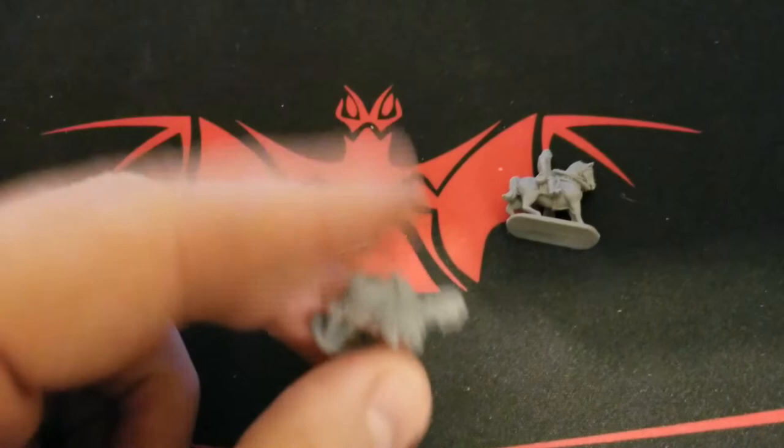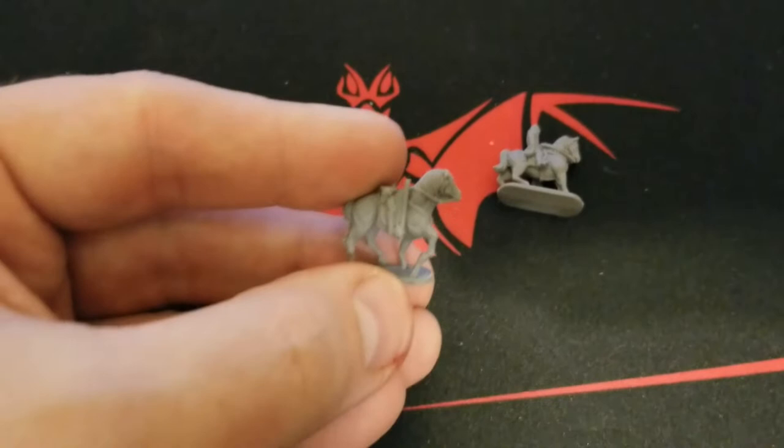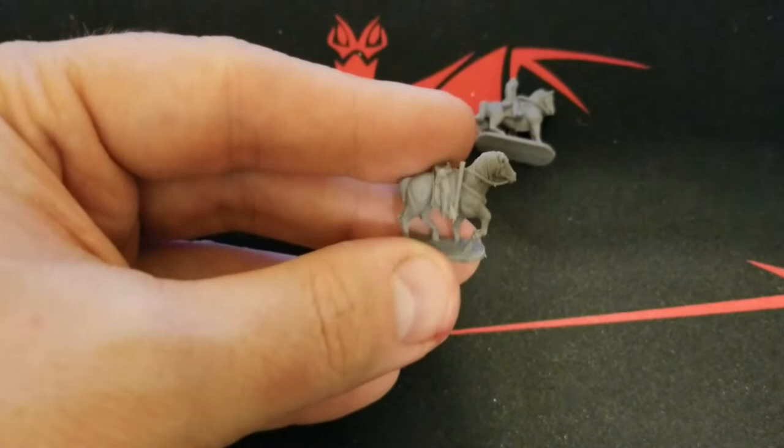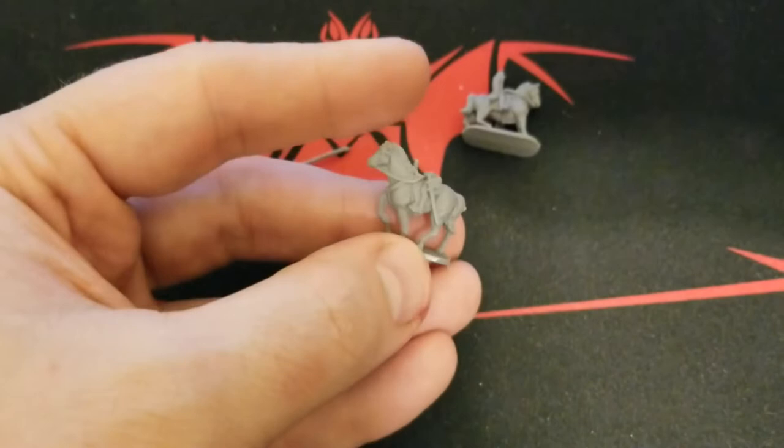Alrighty guys, we got everything opened up for you here. There's not much in this — this is just a small blister. But we get a standard bearer here, which is basically in two parts: just the horse with the lower legs, and then the upper body. And again, in the Warlord resin here, just really able to capture great detail.